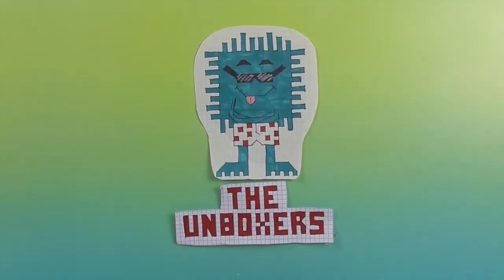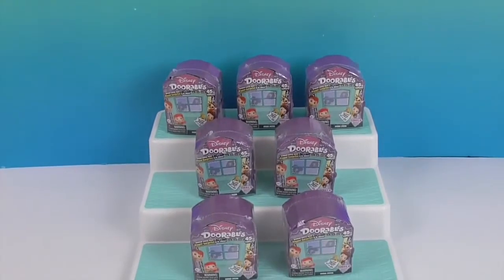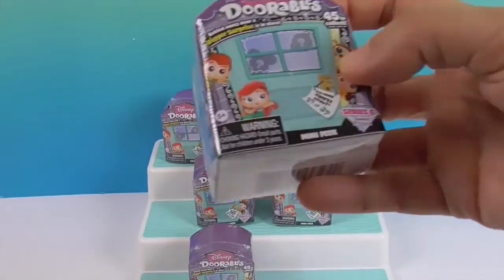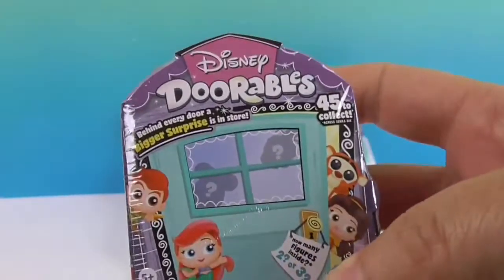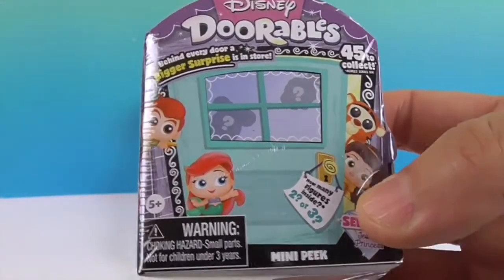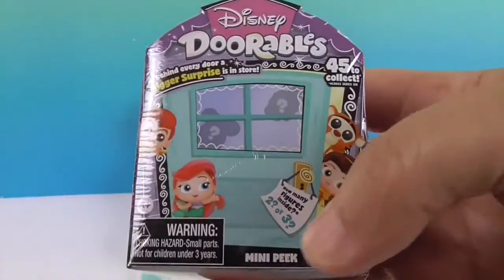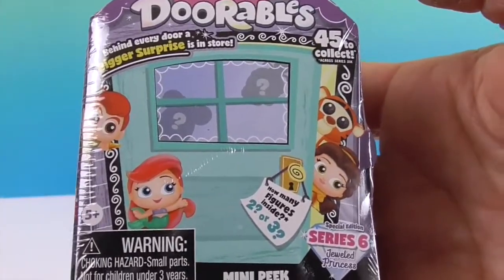Hello and welcome back to the Unboxers! Today we have Disney Doorables Series 6, by Just Play. These are kind of a new fun size — I think they're slightly larger — and they have some really new characters. I've seen Raya and the Last Dragon in here. We cannot wait to look at the checklist and see who we're getting inside.